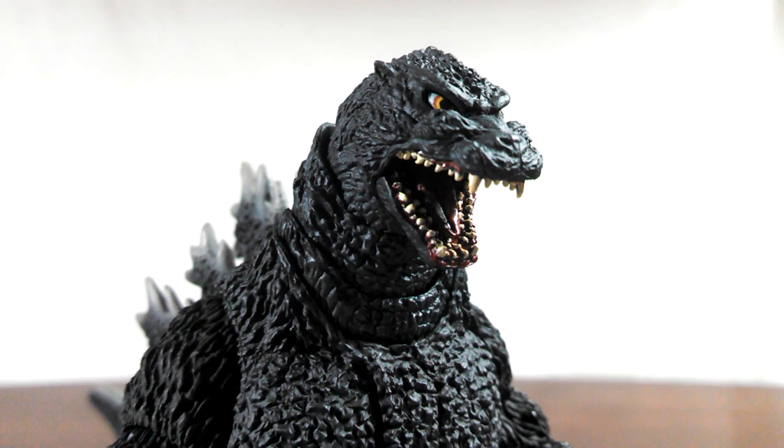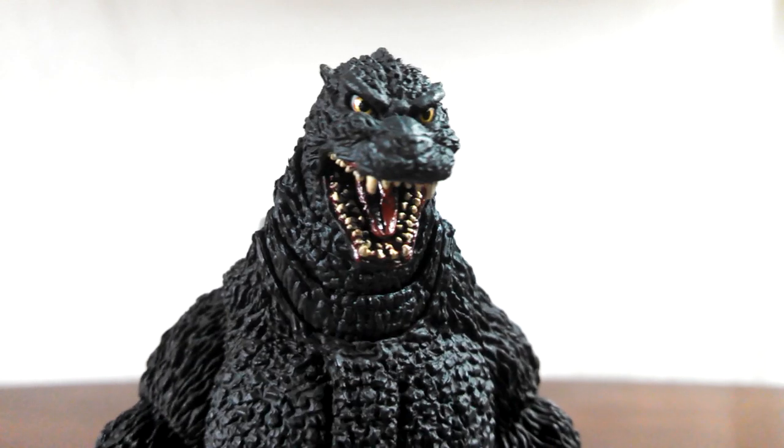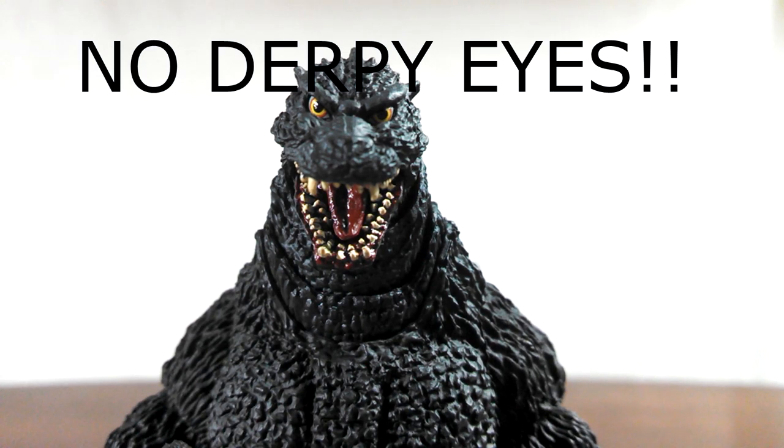The only disappointment on this figure would be the mouth. Similar to the Diamond X Plus reissue of the GMK Godzilla, the red is sort of bleeding out of the gums a bit, and it does look a bit bleh. Also, there's a minor paint chip on mine on the upper right side, but you'd really have to be looking for it. Other than that, everything looks really well done, and you can even see the eyes here — simply superb.